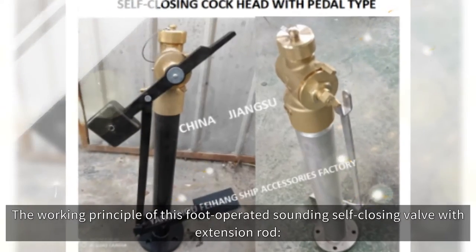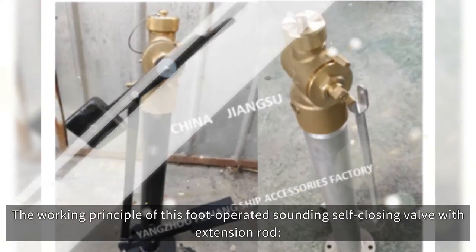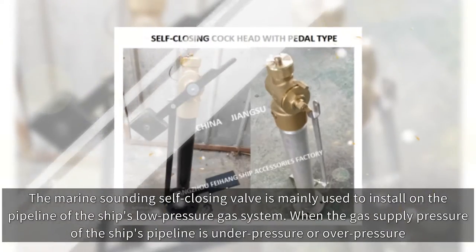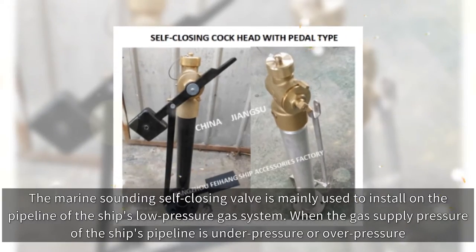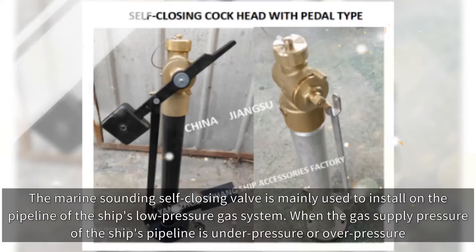The working principle of this foot-operated sounding self-closing valve with extension rod: the marine sounding self-closing valve is mainly used to install on the pipeline of the ship's low-pressure gas system. When the gas supply pressure of the ship's pipeline is under pressure or over pressure...